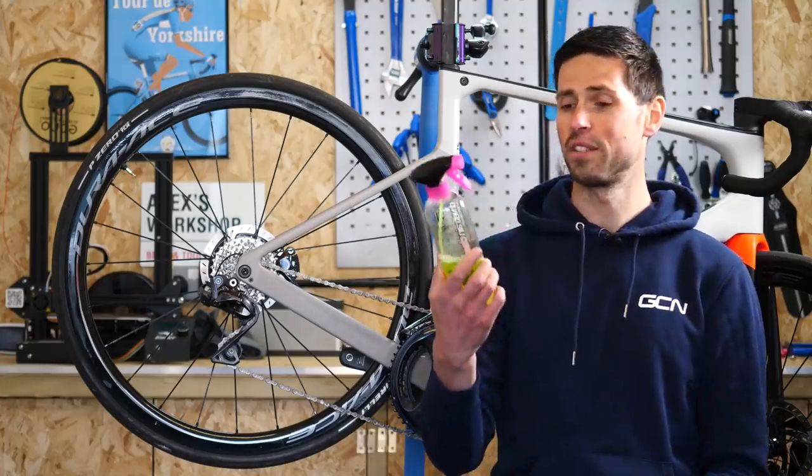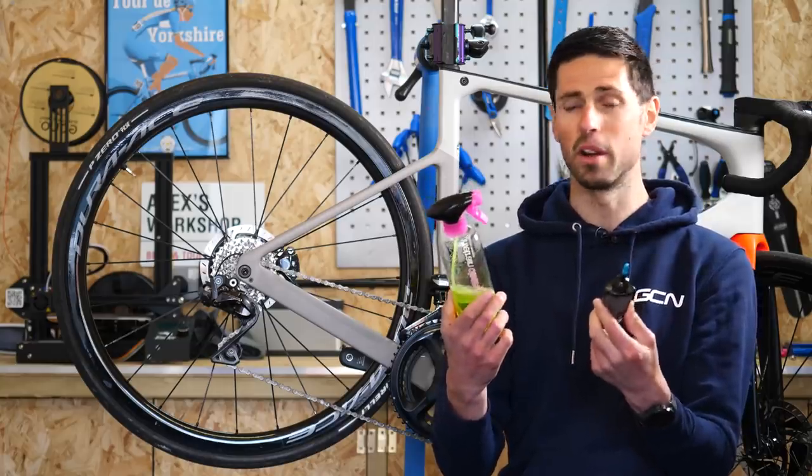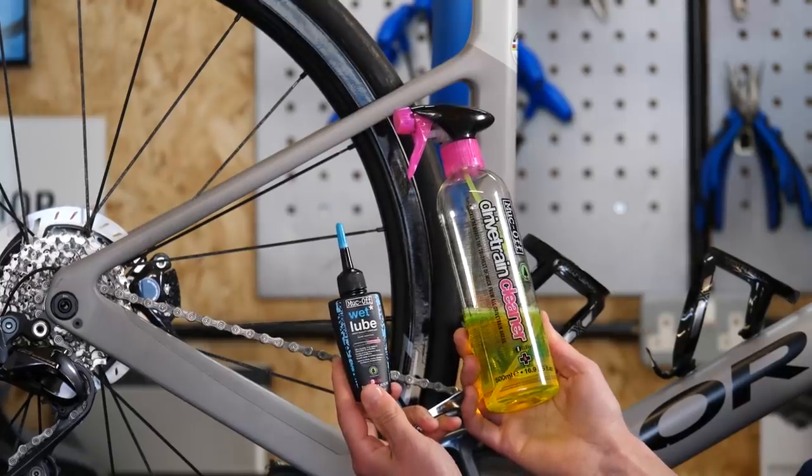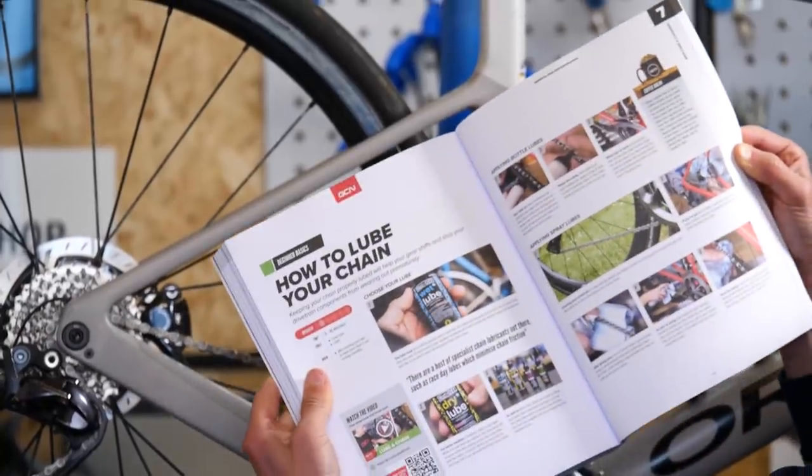There are literally hundreds of different degreasers and chain lubes out there, but for a simple do-it-all approach, you can just use these. For a more detailed look at how to lubricate your chain, turn to page 222 of your maintenance book.